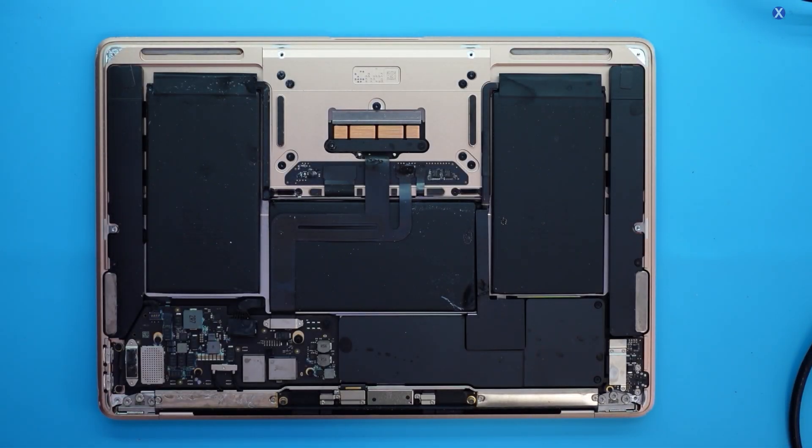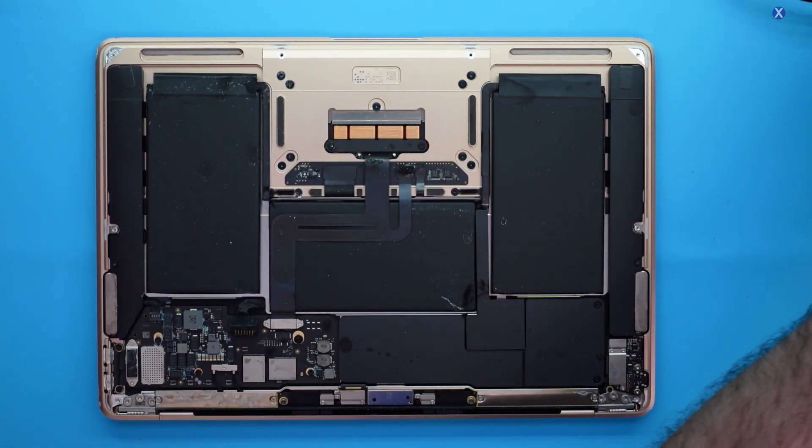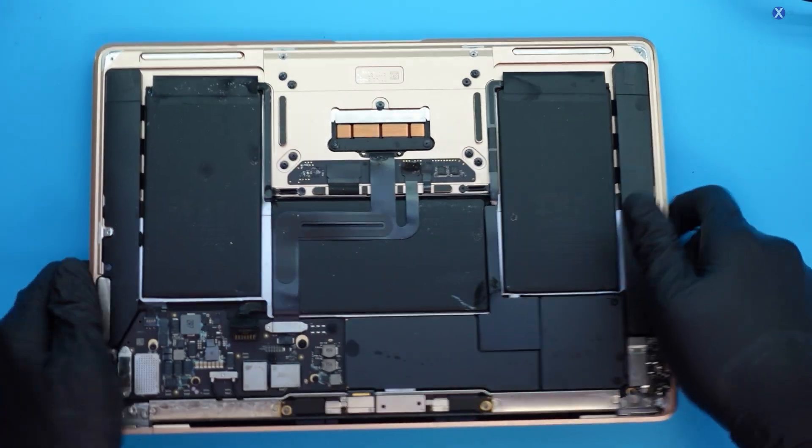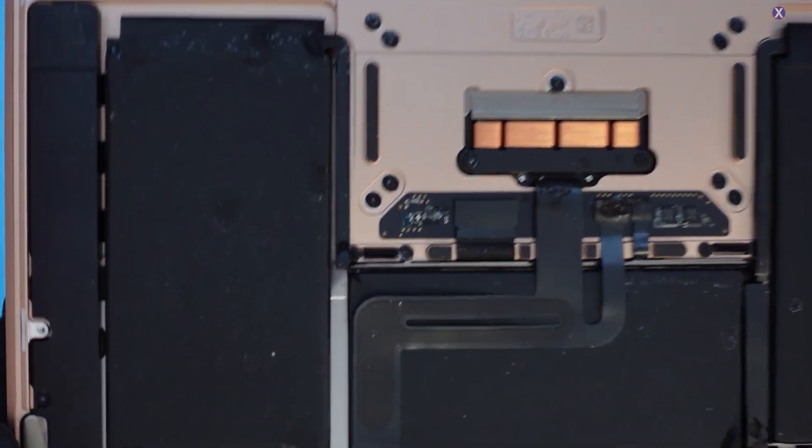Definitely subscribe if you guys are interested. Today we're going to be looking at this MacBook Air — it's supposedly water damaged, and it's supposed to be pretty bad from what the technician opening it up told me. Let's go ahead and take a look at what's inside. And oh man — the technician at least disconnected the battery there. But look at this — you can see corrosion just about everywhere.